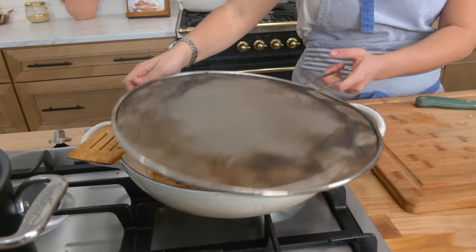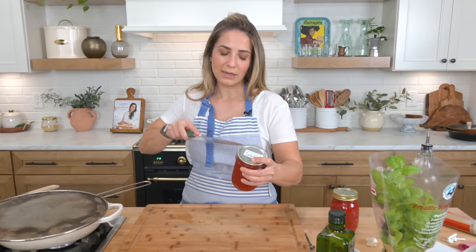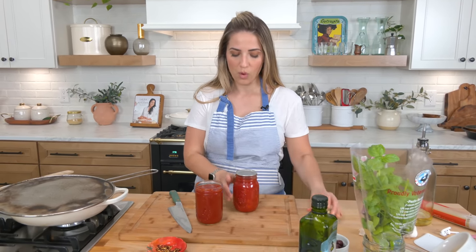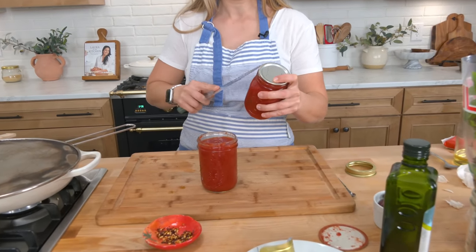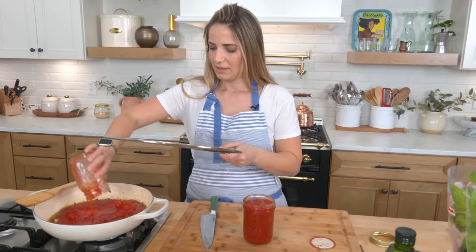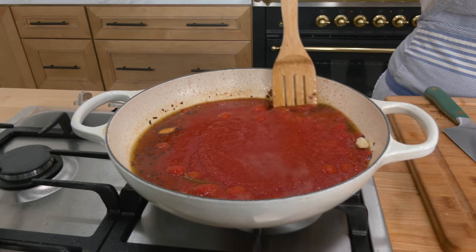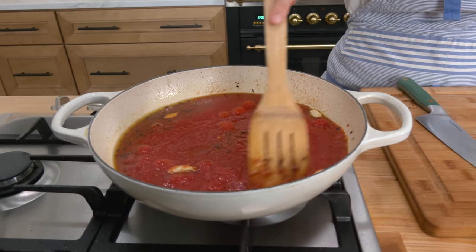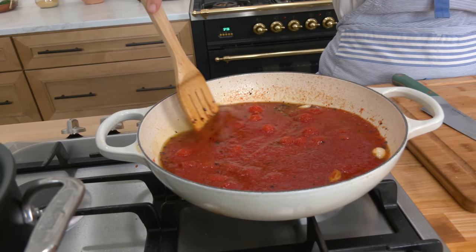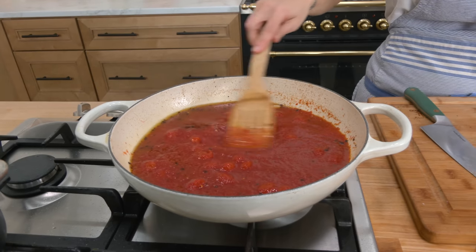See how the anchovies have melted? That is what you want. Now tomatoes — a nice San Marzano tomato is lovely. I'm using my home-jarred tomatoes: one plain sauce and one cherry tomatoes, just for a little bit of texture. Add that right in. And all this gorgeous stuff around the edges — that nutty brown color — that's all the anchovies melted into just gloriousness. I'm going to bring this to a simmer and let it go for about 10 to 15 minutes.